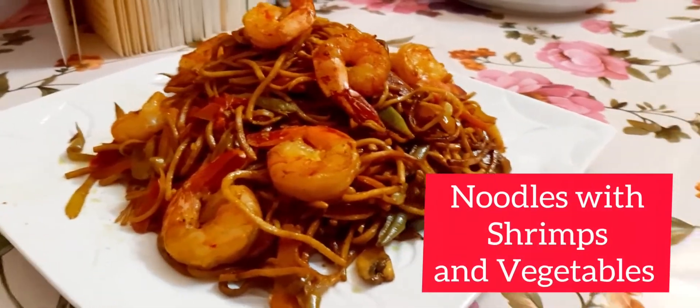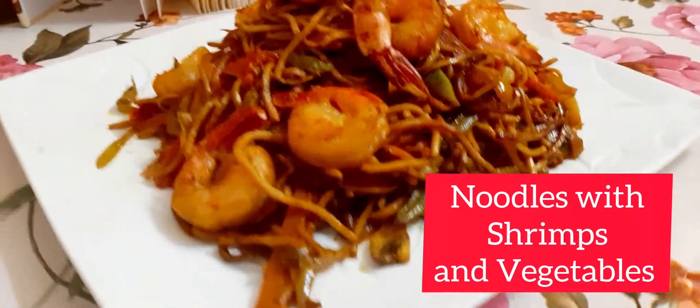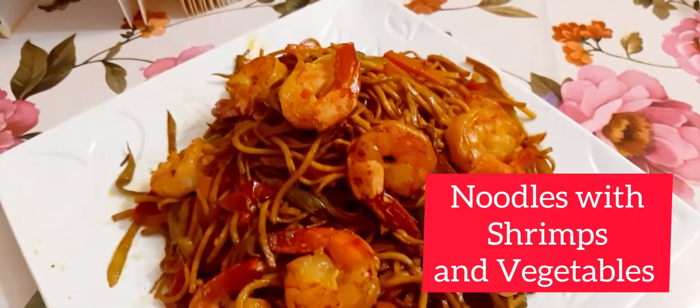Hello everyone, welcome to the channel. I'm going to show you how to cook noodles.